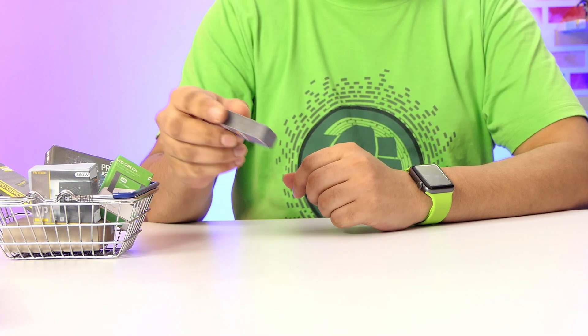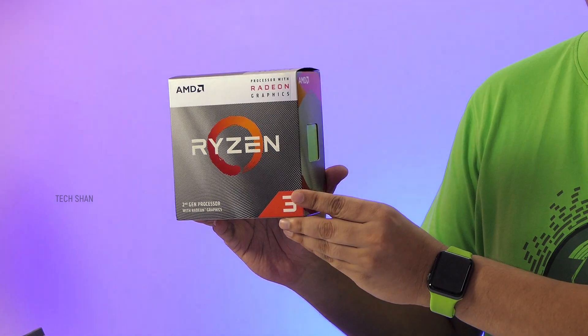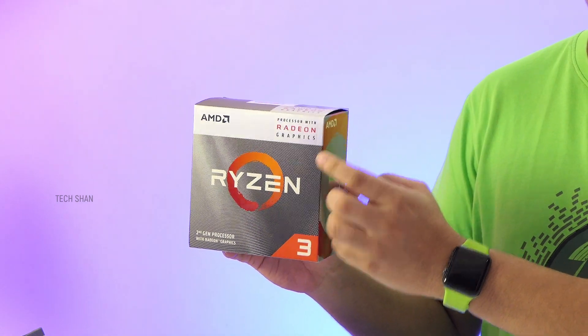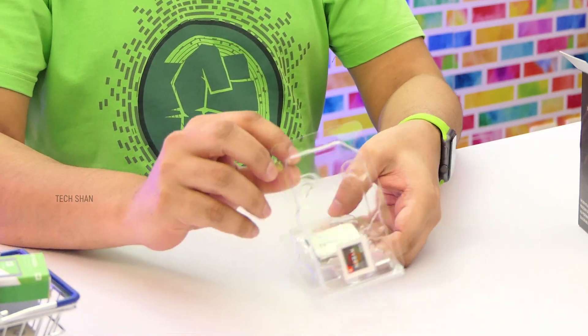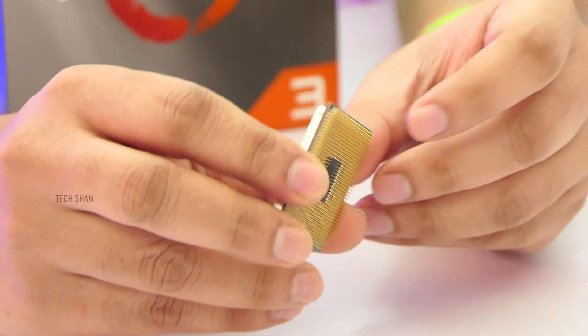First let me explain a bit about the components I have chosen for this build. For the heart of this build, the processor, I have picked up the AMD Ryzen 3 3200G. It has 4 cores and a clock speed of 3.6 GHz. The good thing about this chip is it comes with an inbuilt Radeon Vega 8 graphics, so you don't need a dedicated graphics card unless you are looking for something powerful. This chip should be good enough to get you started on a budget to do casual gaming.